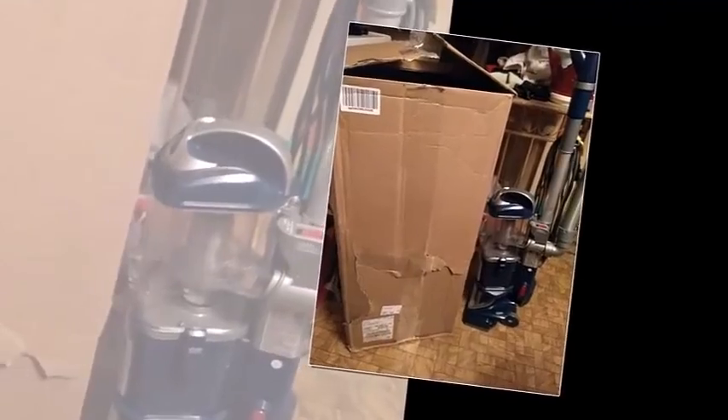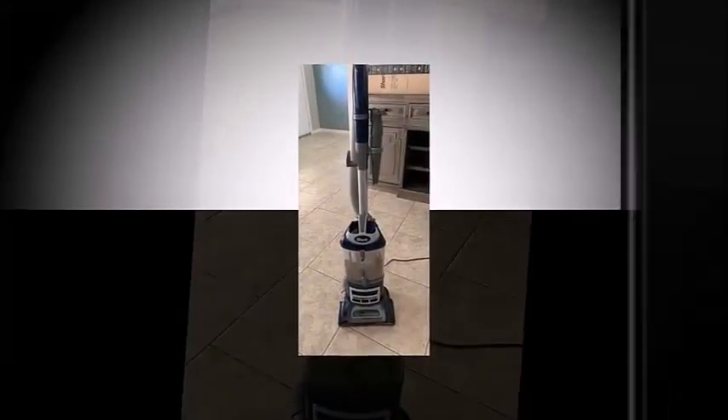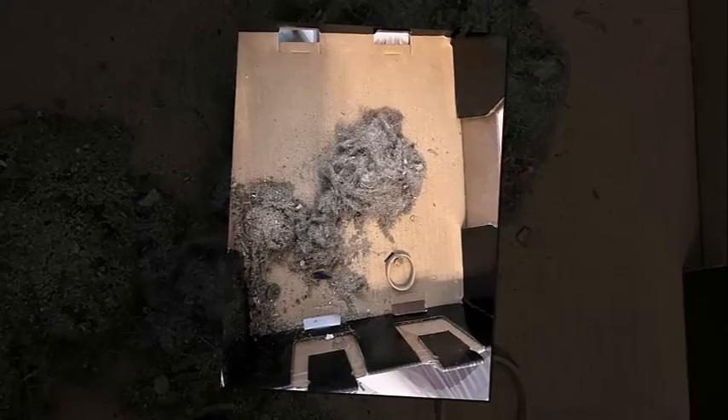You might still need to make another pass to clean everything. The Shark Navigator Lift Away Deluxe has impressive performance on high-pile carpet and it can easily pick up pet hair and a good amount of fine and large debris. However, it may still take you an extra pass or two to fully clean some types of debris from the surface.